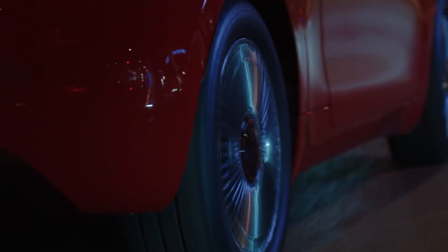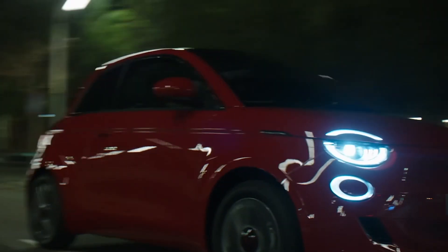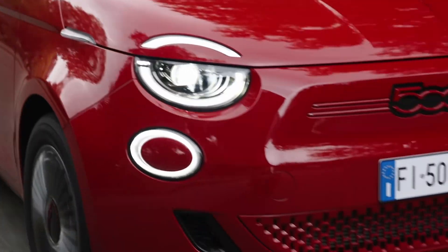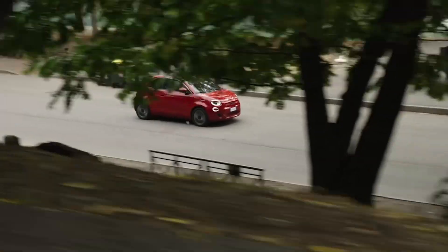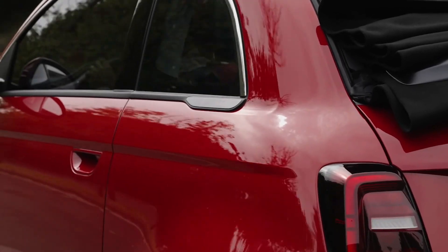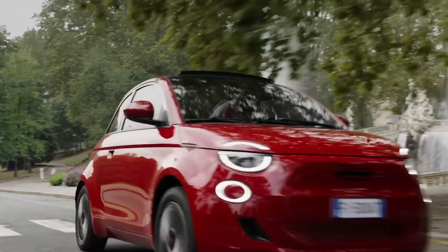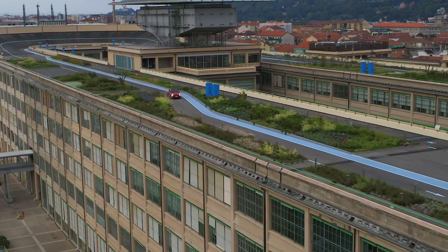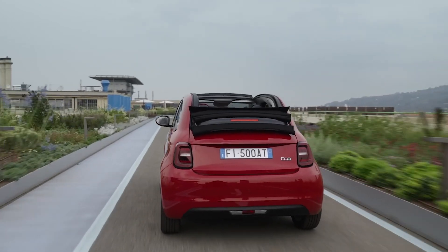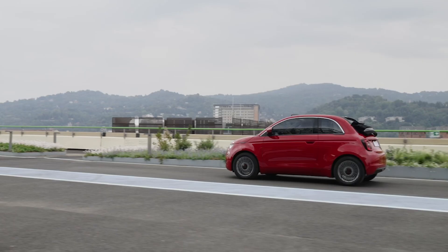What about power? Not the best news here. The smaller battery has an output of 92 horsepower — yep, 92 — which gets you to 62 miles an hour in a painfully slow and mildly dangerous nine and a half seconds. Top speed is 84 miles an hour. The bigger battery version makes 116 horsepower, which shaves about half a second off that zero-to-62 time, and top speed improves slightly to a less-awful 93 miles an hour.